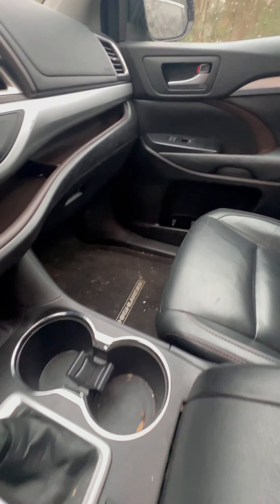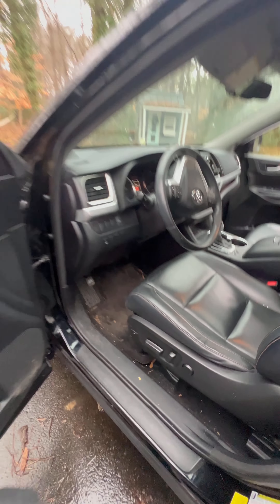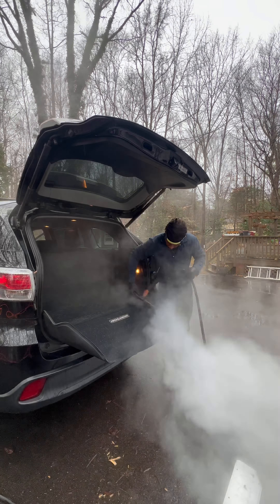And all that cleaned up. Let's see how we can remove all this pet hair with the stink. Door jams — they just need to be done. I'm going to go ahead and finish this up; I have to check the floors and all of that.